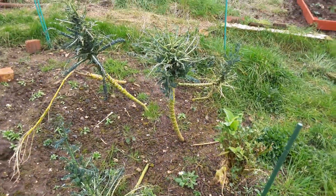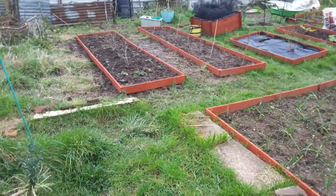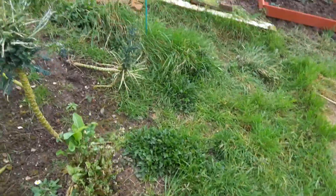This is my brassica bed, after the pigeons have had a good go at it. That black net was over it but the stuff went to seed really.